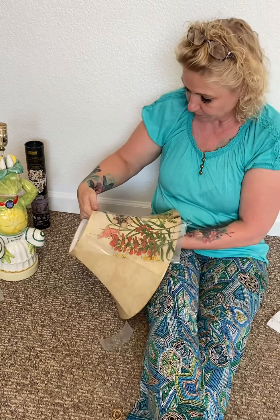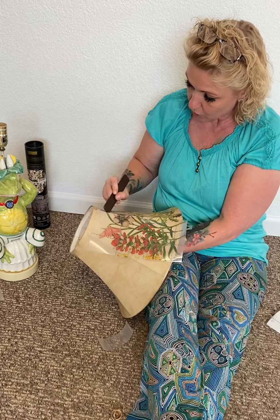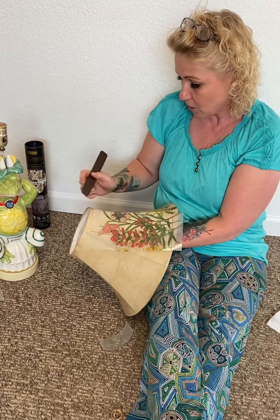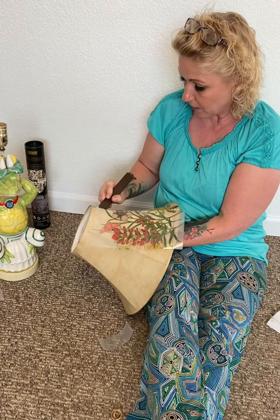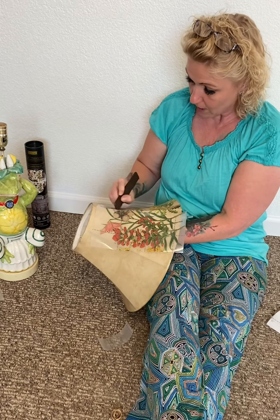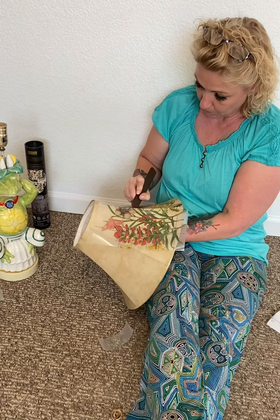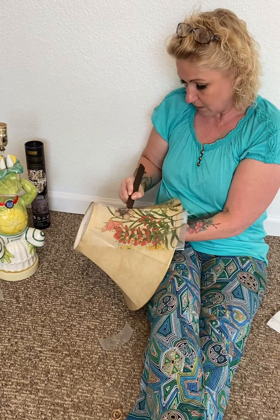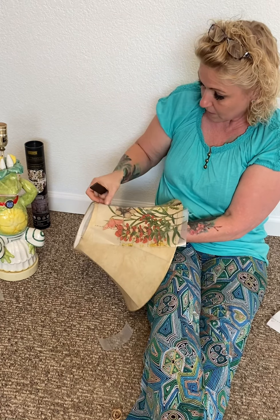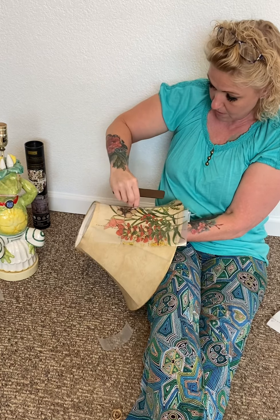I'm lightly pressing down so I can make sure my transfer lays where I want it to go, and then I'm rubbing with the tool. As you rub on these transfers, you'll see what looks like it develops a cloudy spot to it. What that is, is the actual picture releasing from the paper — so that's a good thing, that's what you're actually looking for. You can check and see if it's starting to adhere by lifting up an edge of your transfer paper. If it starts to lift, then it hasn't adhered fully, and you can lay it right back down and keep rubbing until it sticks more properly where you want it to go.